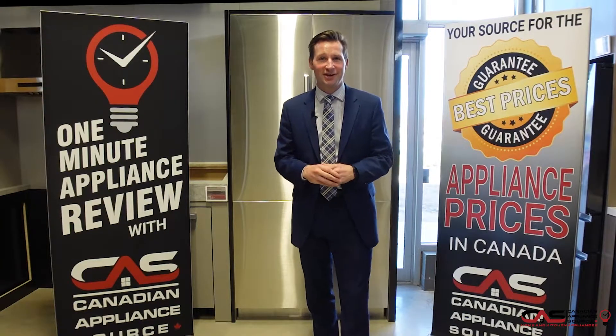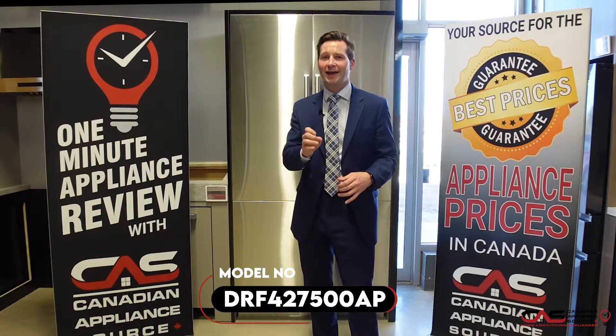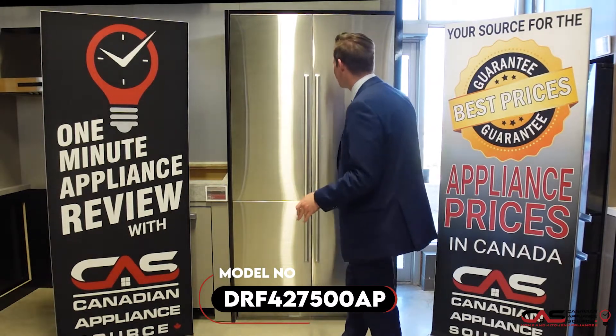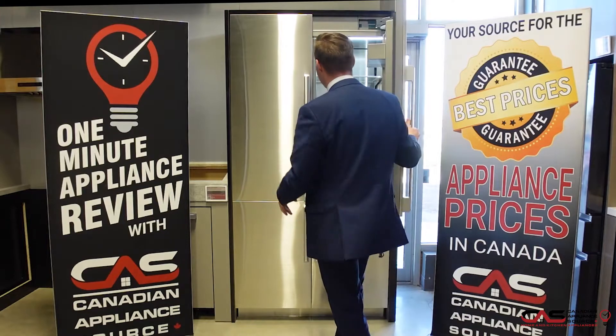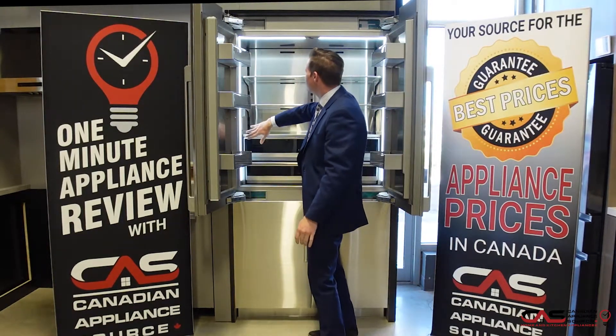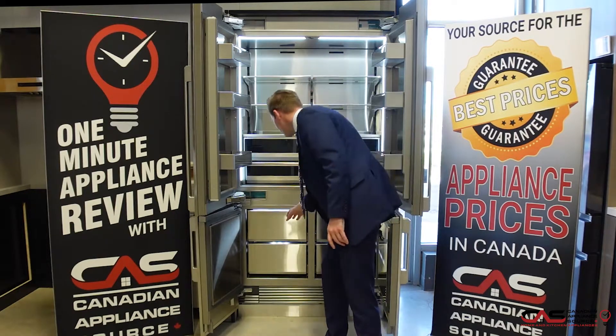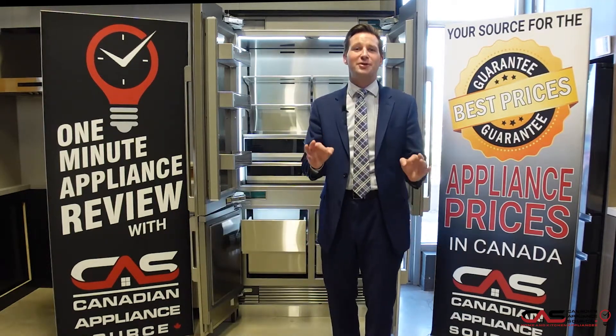Today I'm going to be talking about the Dacor DRF427500AP. It's a beautiful built-in refrigerator, 42 inches wide, with an integrated water system, seamlessly integrated LED lights, and stainless steel interior. It also has ice located in the freezer. It's a true centerpiece of the kitchen.